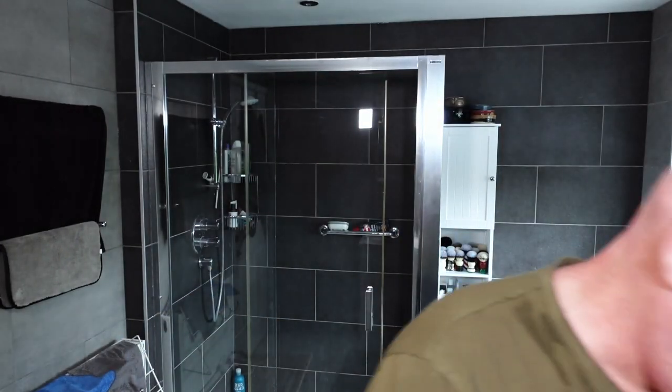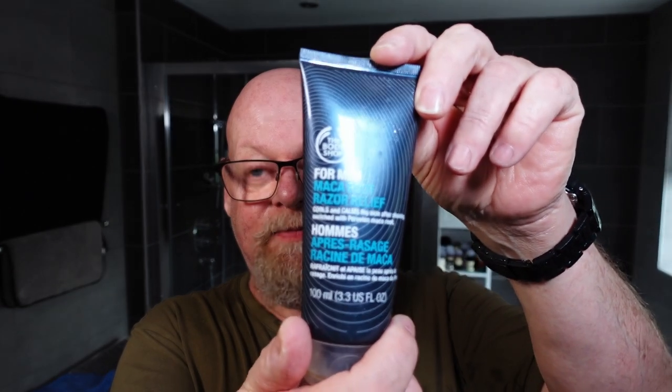The Bodyshop product hasn't got a pleasant smell and it was a funny colour — I think it's probably past its best. That was Maca Root Razor Relief, great stuff normally, but this has been in my cupboard since I started shaving so probably not the best stuff to use. Anyway, that's it for me today — I'll see you all tomorrow when I'm starting my Magnificent 11 shaves, beginning with the number one razor on that list. Bye bye from me and bye bye from the Henson AL13 medium.